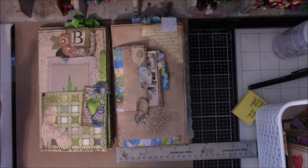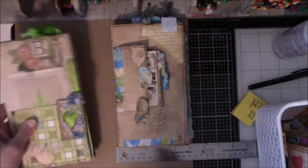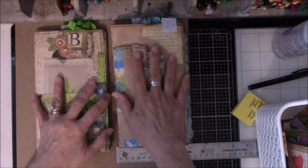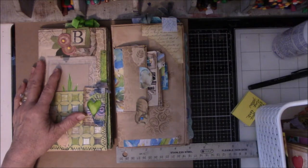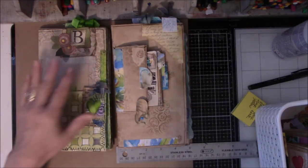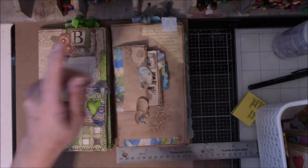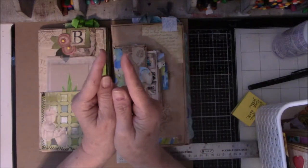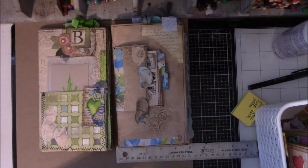Each book will be one or two signatures. I don't know yet how I'm going to put them together. I don't think I can do any fancy side stitching with just one signature — with two it limits what I can do. You need a few more signatures in the book to do all the fancy stitching.